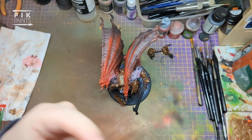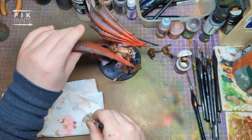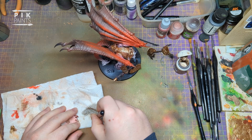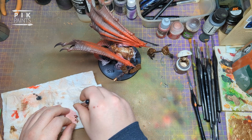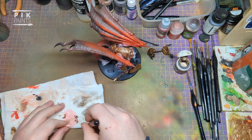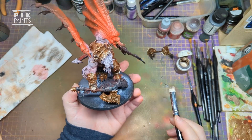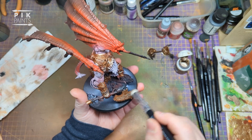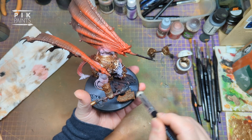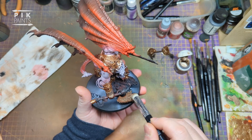Next is Runelord Brass from Citadel Games Workshop, and this is going to be dry brushing. Load up your dry brush - this is a medium dry brush from Army Painter. I do most of it with this brush, then use a smaller one in between the wings where it's a bit tougher to get to. Load up the brush, brush most of it off onto some paper towel, and then go over all those brass-colour armour plates and weapon bits, really picking out all those raised details.